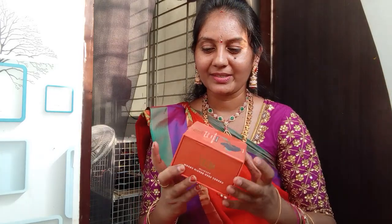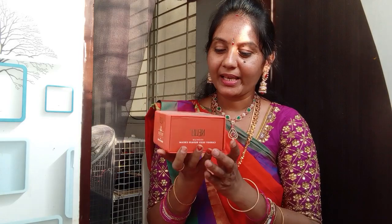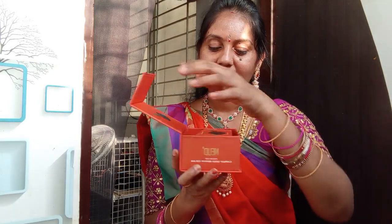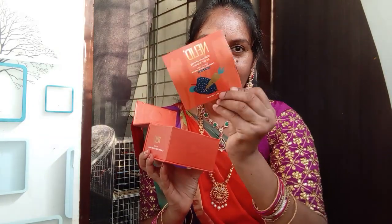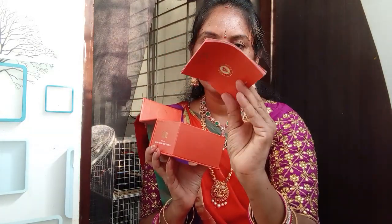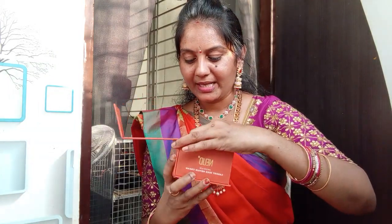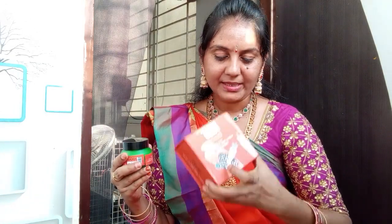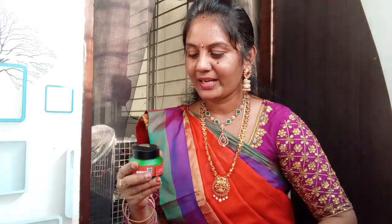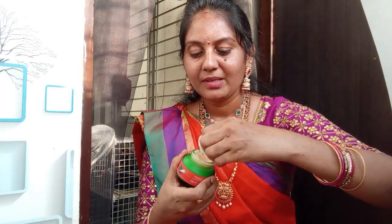Today I have a very nice product. I'm from the NEUD company. I'm going to show you a little bit, and I'm going to show you the details of the camera.